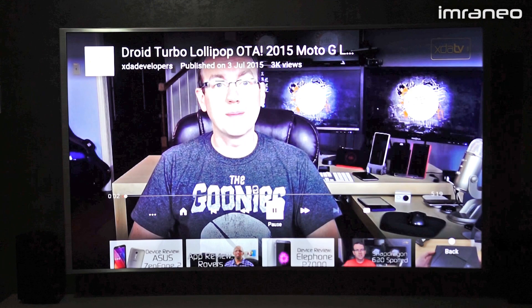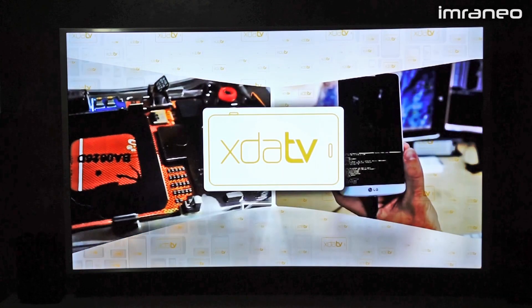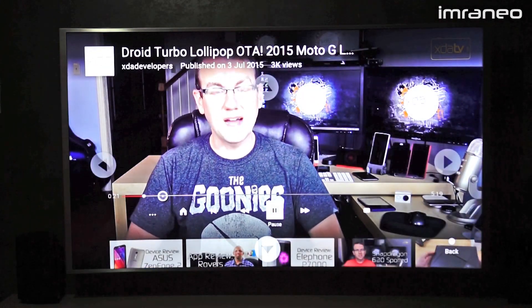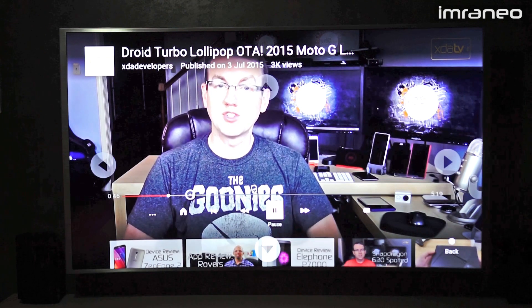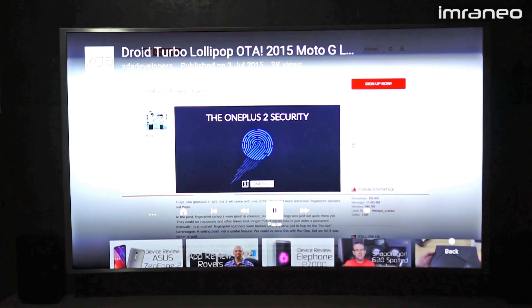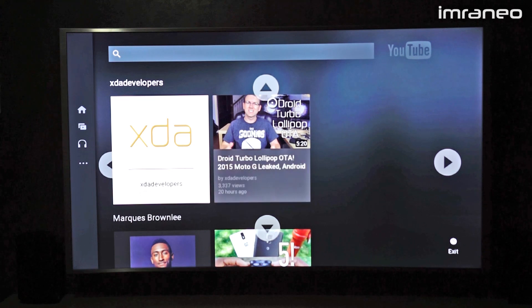The video image is pretty amazing. This is running on Wi-Fi on the 2.4 GHz band. Even 1080p videos look fantastic. You can browse around — it's pretty standard. That's the YouTube app in a nutshell.